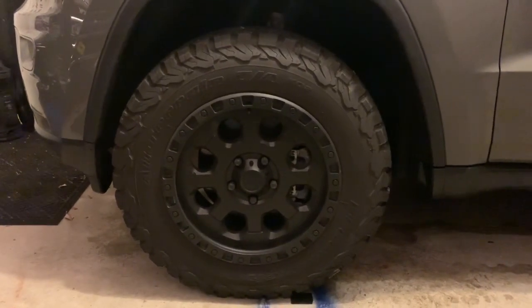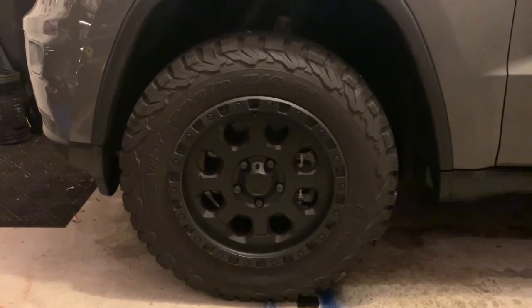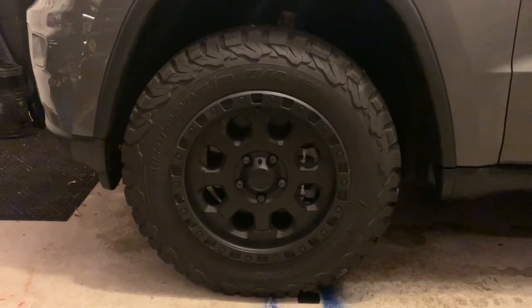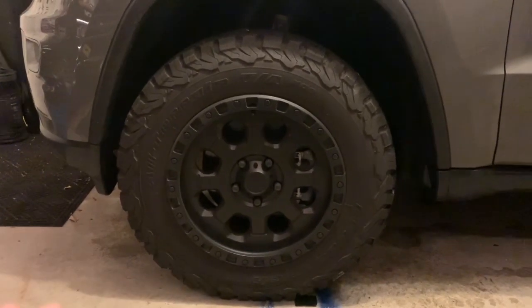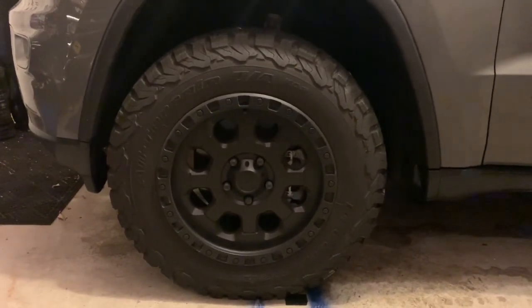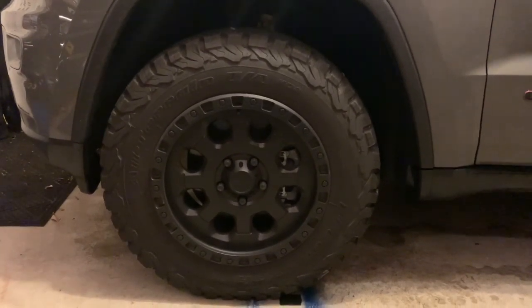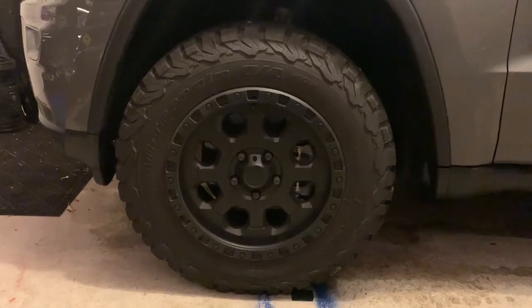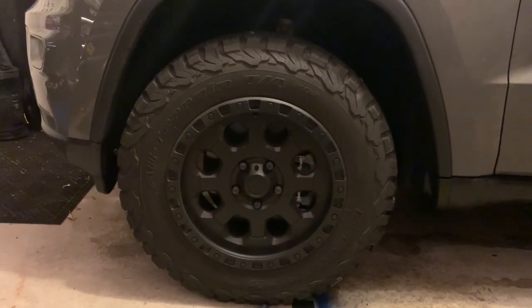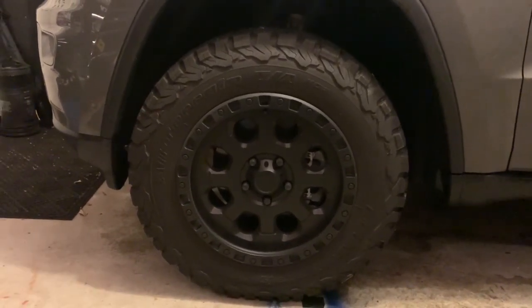I went with the all-terrain BFG KO2s — I'm running a 265/65. Fantastic tire. I haven't done a lot of off-roading, mostly just mud, sand, some fire roads in Tennessee, but in snow and ice and rain these are fantastic. They're a little loud on dry pavement — I talked about that in other videos — but all around this tire has performed amazingly. The wheels, though, were just letting me down. They just did not look aggressive enough.